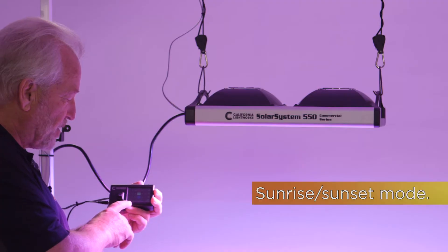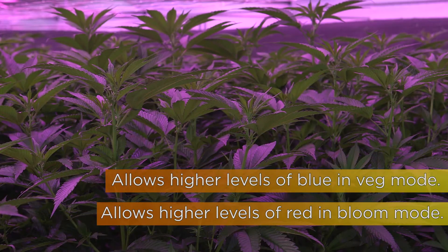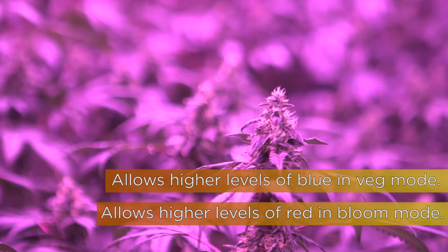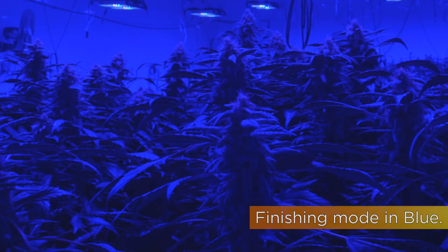It features automatic sunrise-sunset. You can set a very high blue, low red ratio in veg, and go very high red and low blue in bloom. The final finishing in all blue gives you the best yields along with the best chemical profiles at the lowest possible energy usage.